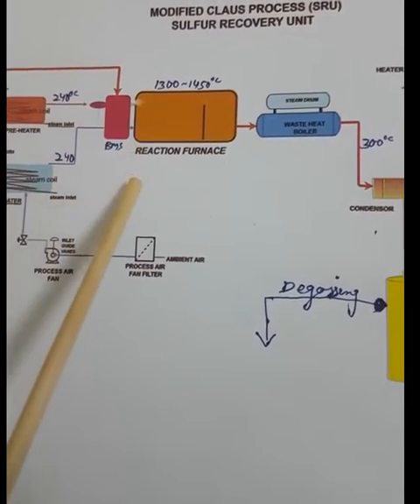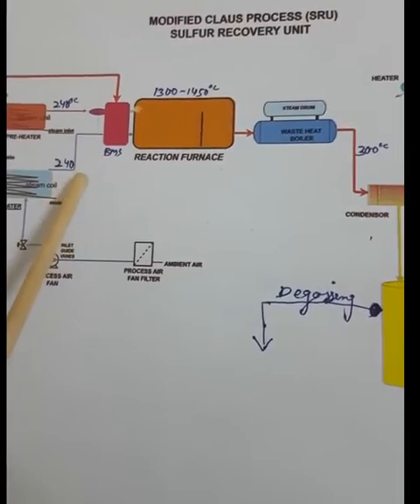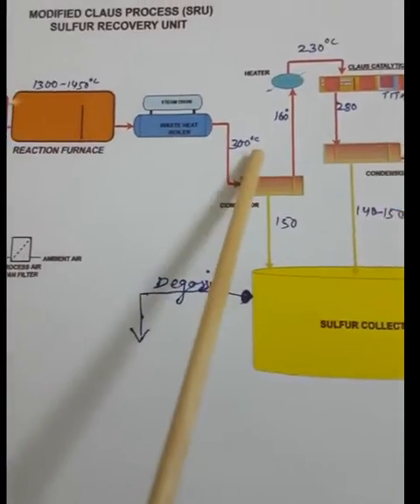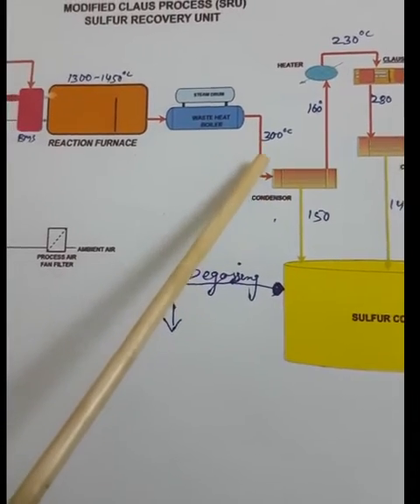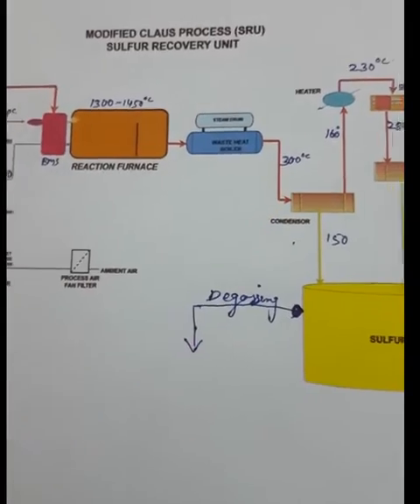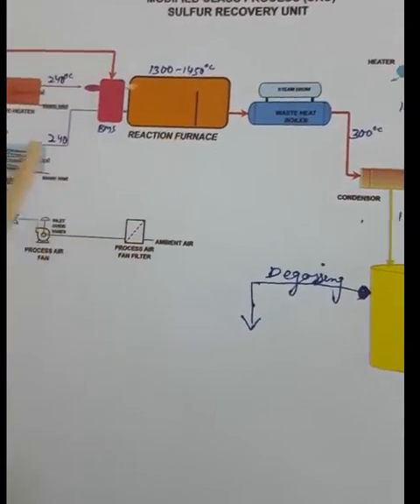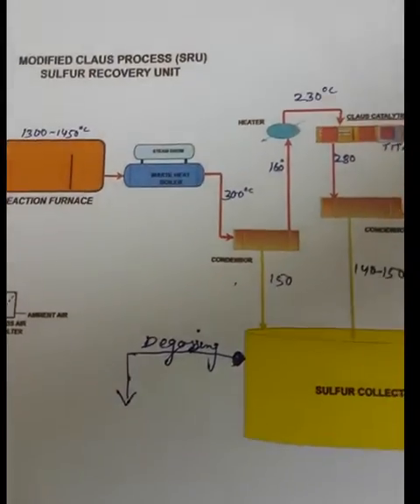For indirect methods we use steam, hot gas, electric current, fuel gas, gas heat exchangers, steam, and boiler feed water. For the direct method we use acid gases and fuel gases.